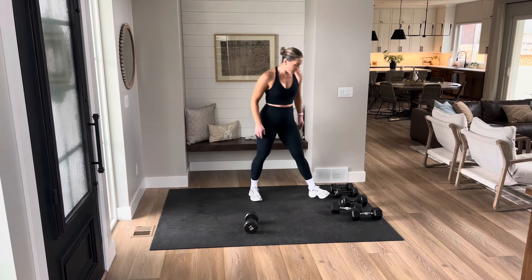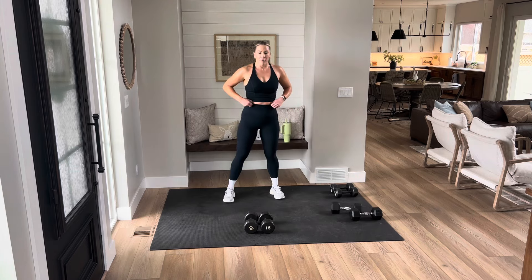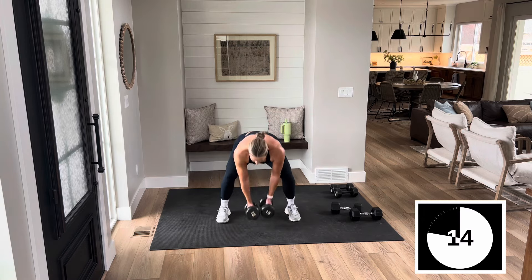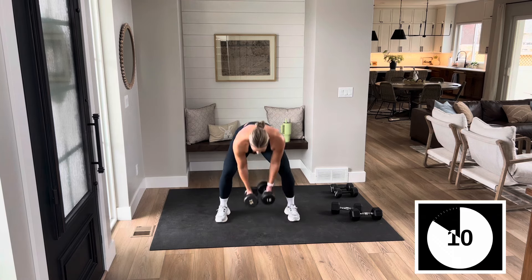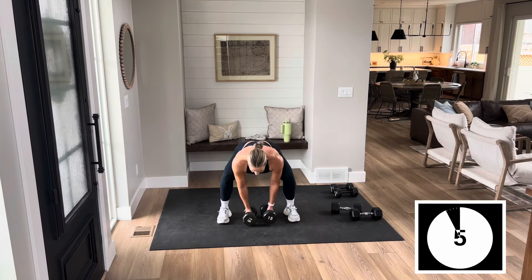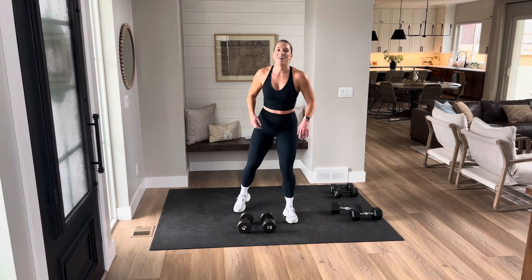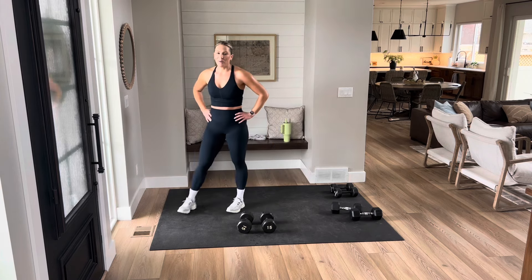Set it up. Burpee, two squats — let's get five reps in. Can we do five? Here we go. There's one, come on, let's get five, there's three, there's four, we got it. Two and one. What a way to finish!